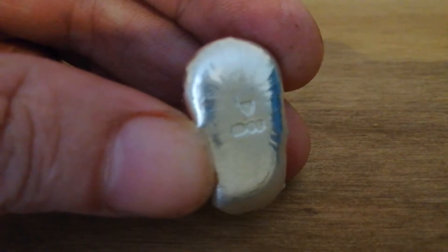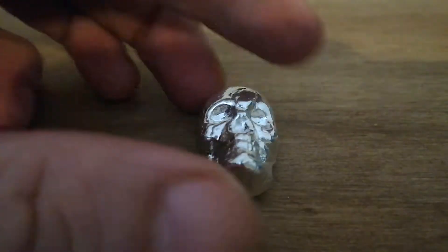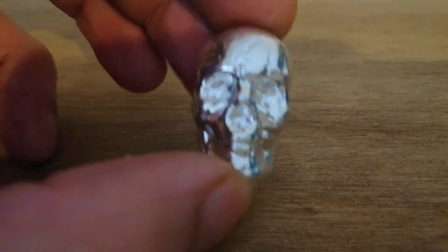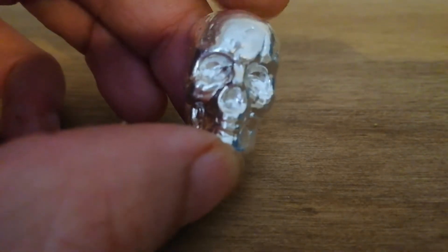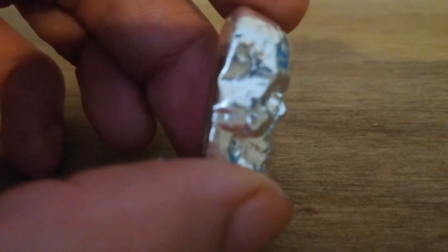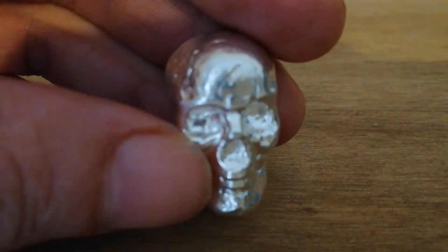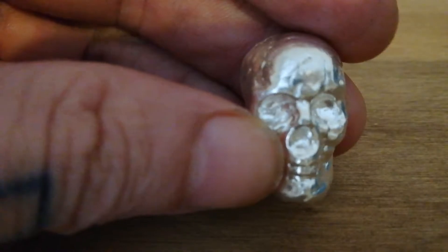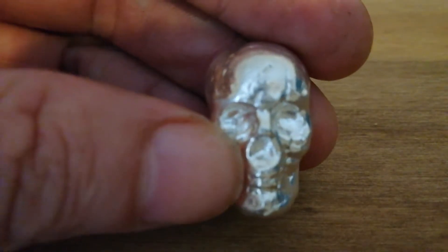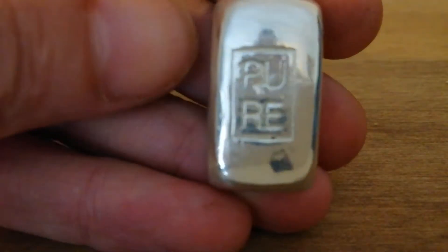Everybody's seen these skulls before, but I thought I'd show you mine. I'm hoping to get the antique version and the two-ounce version soon, or maybe even the 100-gram version, because I'd like to have a bigger skull. Unfortunately I can't afford the kilo versions because they're a lot of money.